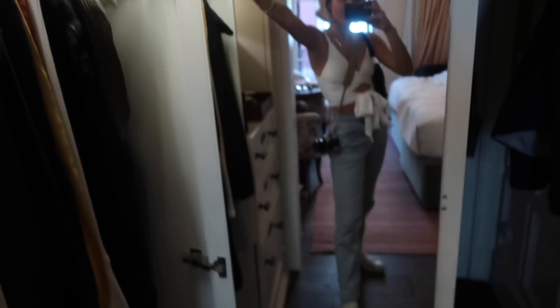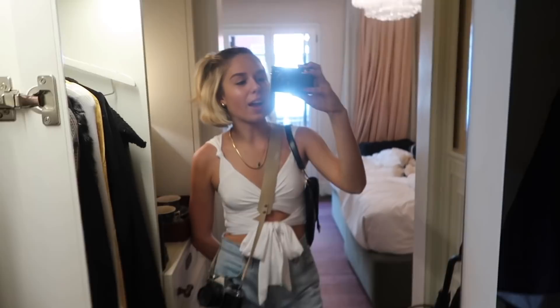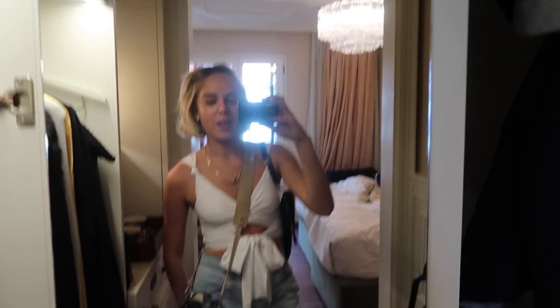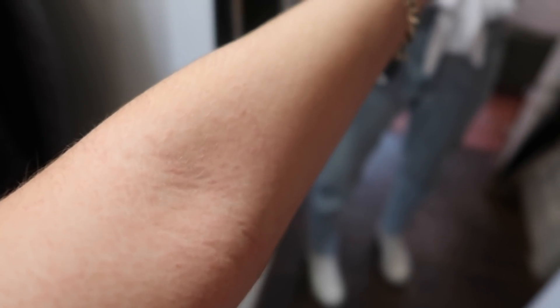Hi guys. So I just got ready. I'm standing in front of a mirror where it's so much easier to see. This is my outfit. I literally look like such a tourist with this camera. I'm going to go eat now. And I also thought I'd update you on my rash. Do you guys see those bumps? You can definitely tell. Rash is doing well. See you guys when I go eat. I'm not okay.